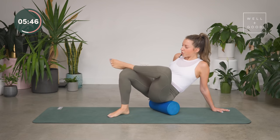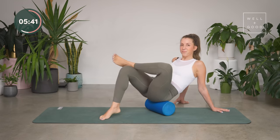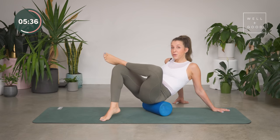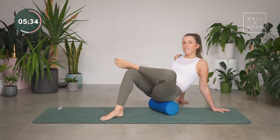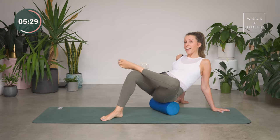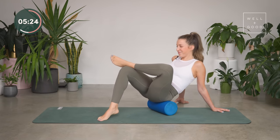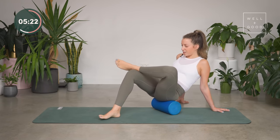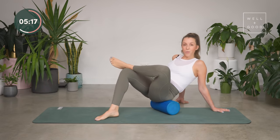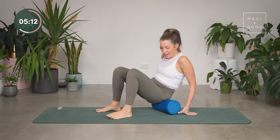Maybe you take that left ankle, cross it over, putting it on a bit of a stretch, and then rock up and down from there. Really exploring it — this is all about tuning in to how it feels on your body. Noticing if you need to slow down, go a little quicker, or focus in on one area of the muscle. A few more like that, one more up and down, and then you can uncross that leg and come off the roller.